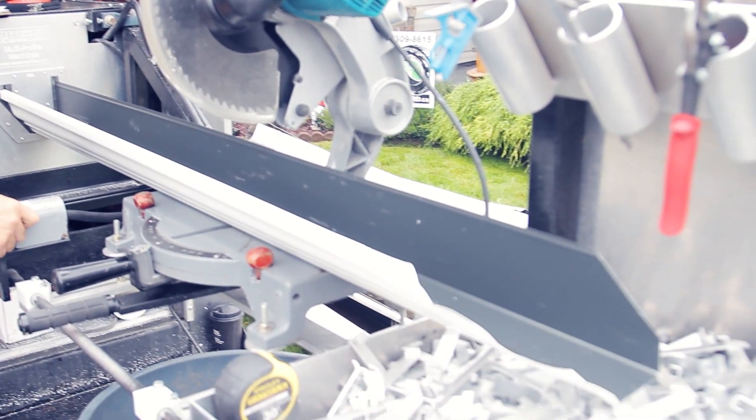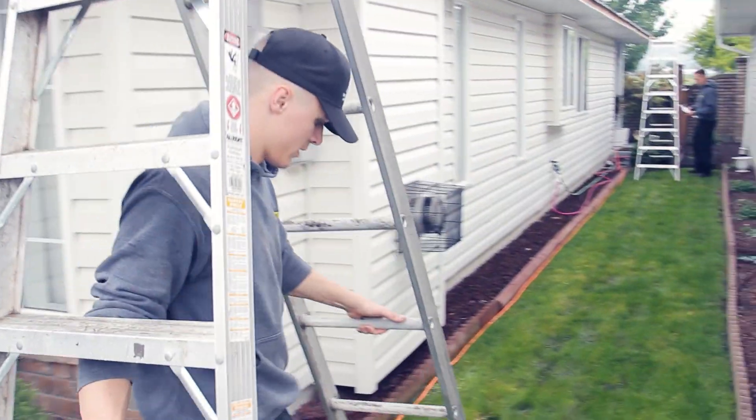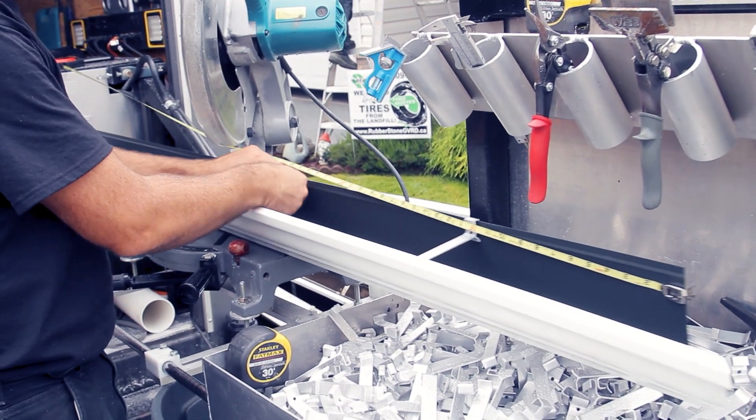Usually when we're on a gutter job, one of us is on the machine making the gutter while the other person — like in this video, Max — is installing the gutter. This is a very efficient way of working because while you're making the gutter, the other person is putting it on, making the job way faster.